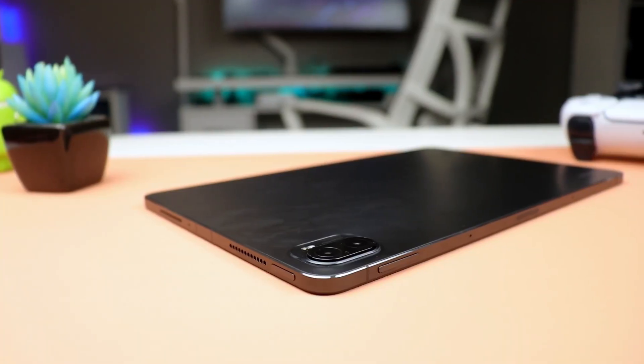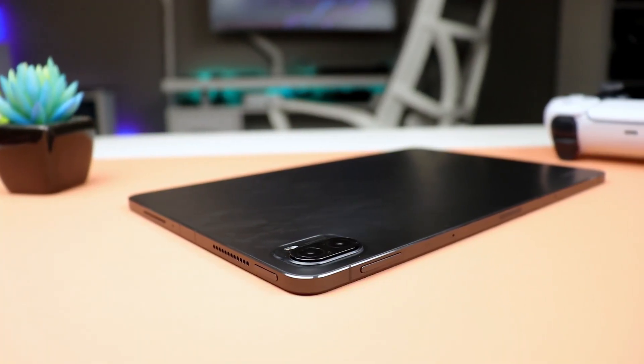This is my three months later update of the Xiaomi Mi Pad 5 Pro. Let's keep this very simple. We're going to quickly go over some of the physical features and talk about how well they've been holding up — which, by the way, they have been holding up very well.